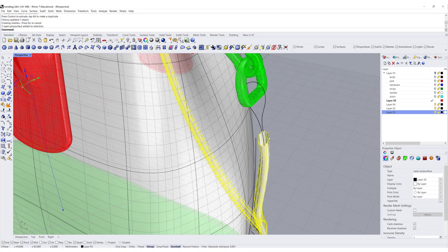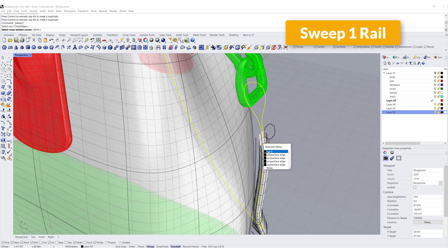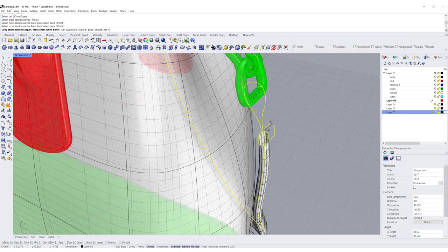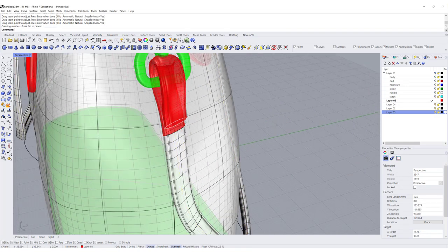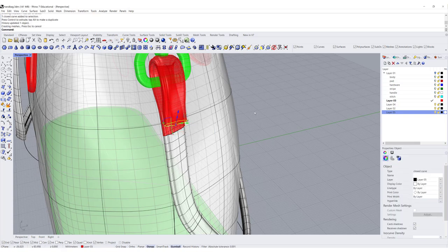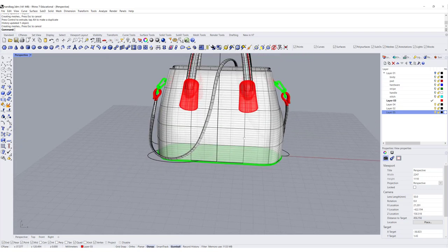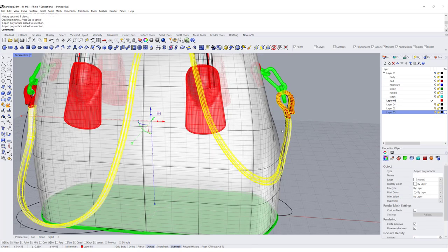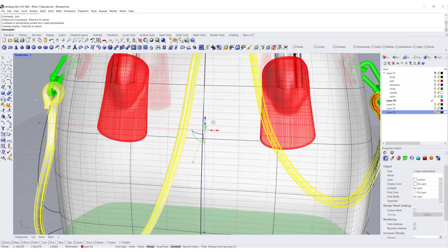We'll do the same thing on the other side — pick up this curve, make a copy, bring it out a little bit, and use Sweep 1 Rail. You've got a rail, a cross-section going from here to here — make sure you record history — and hit Enter. Make sure they're facing the same direction and staying in the same place. If you don't like it, you can adjust by rotating, scaling, or moving it to come out a little more — that's something we can control. Pick up all those curves and don't forget to join them. Once you join, it will say the history is broken — that's okay, we're not changing anymore.